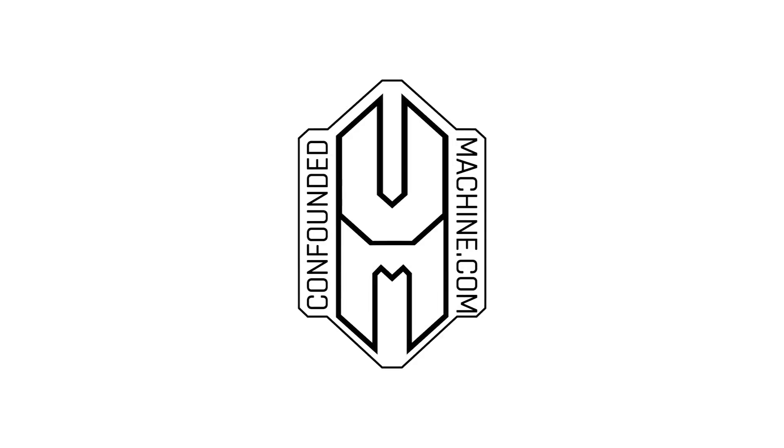Hello and welcome to episode 12 of the Confounded Chronicles. In this episode we got a bunch of new tools for the shop, got some tumblers, got my Tormach tool system in, changed the layout of the shop a little bit. That's about it, so let's get into it.